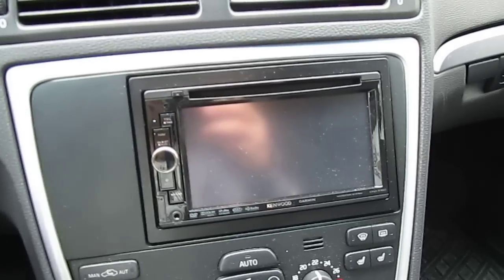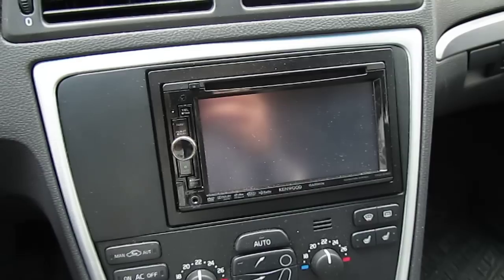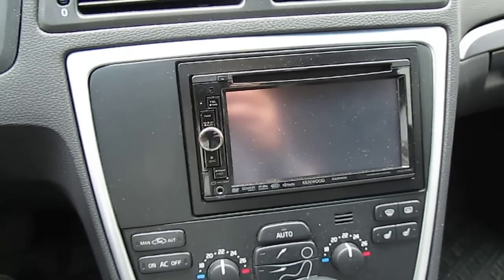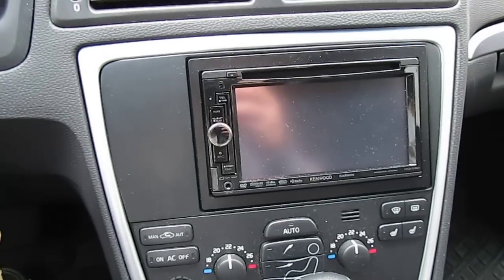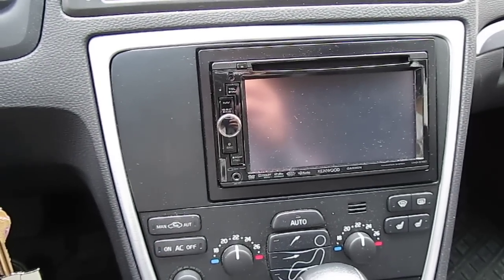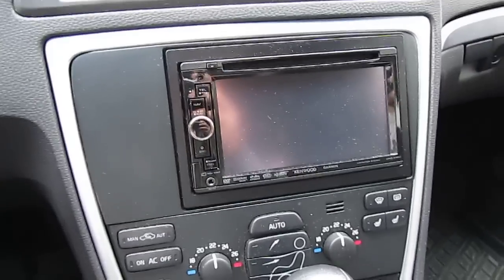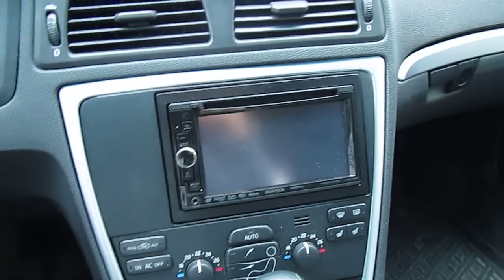It's a Kenwood in-dash navigation unit. In my old car I had the Excelon version. This radio did come with an Excelon version, but for what I wanted to do with it, this version was a hundred dollars cheaper but offered the exact same quality of sound and options. One of those options — right there — is a microphone for my Bluetooth to sync up to my phone.